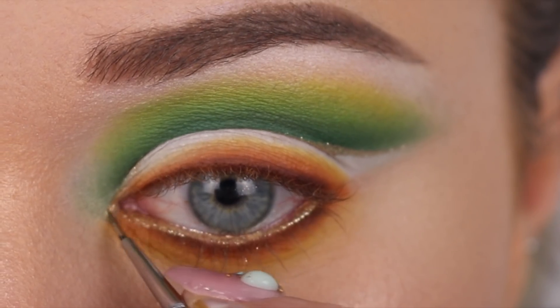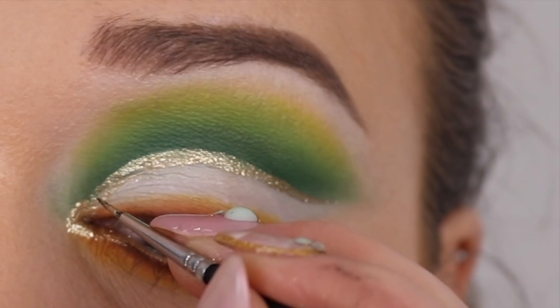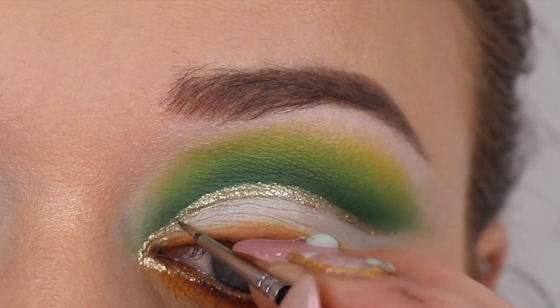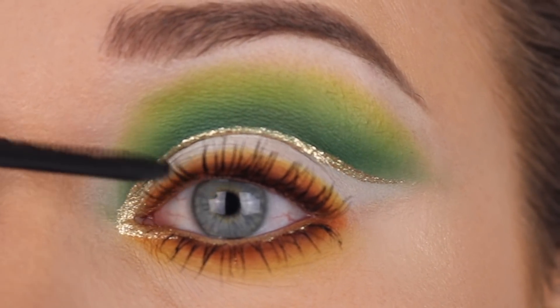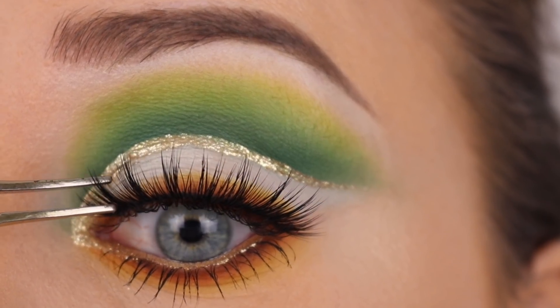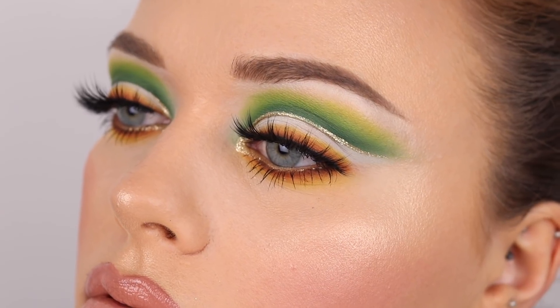The gold pigment turned out absolutely stunning and it lasted all day long. I popped it into my waterline as well — it turned out really nice but didn't translate as well on camera. Adding it to the inner corner and joining it through to the top line. Adding a little bit of mascara, then using the Paris lashes again — same as the previous tutorial — and that's the finished look, nice and creative.